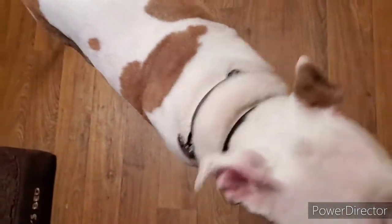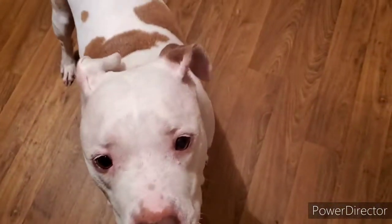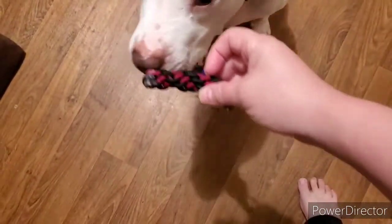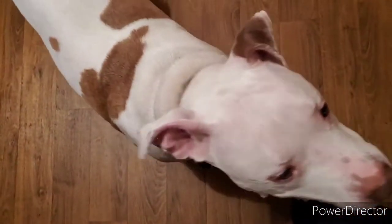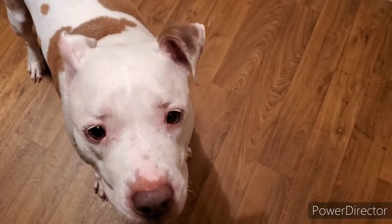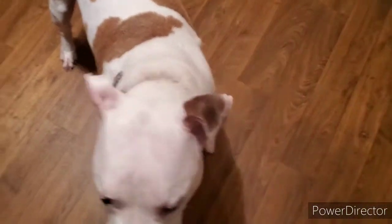Hand. Yes — good boy. Take it. Hold. Nope — take it, Chopper. Take it. Hold. Hand — I said hand. Thank you. I meant to say sit, that's okay. Chopper, sit.